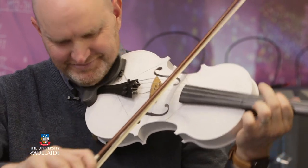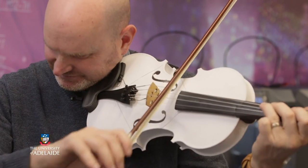Once he was happy with the tuning and started playing tunes, I was jumping up and down with excitement. He was playing some of my favourite tunes.